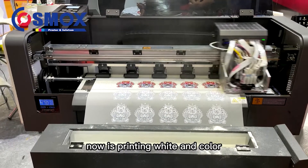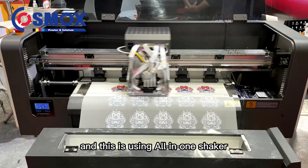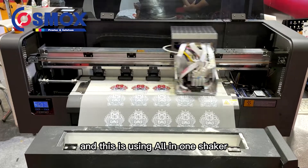Now it's printing the wide-hand counter, one pass. This is using the all-in-one shaker.